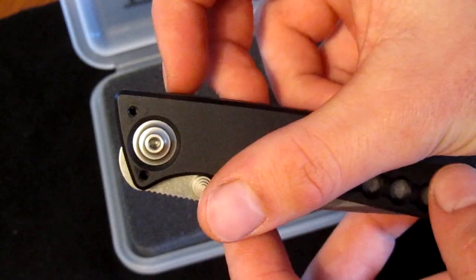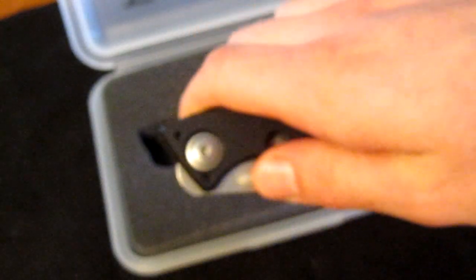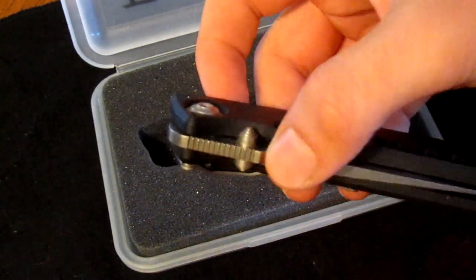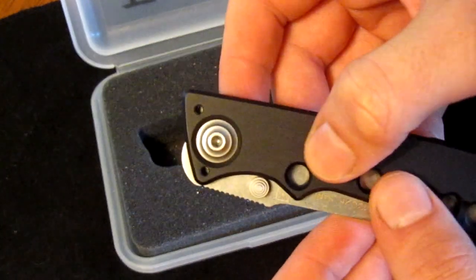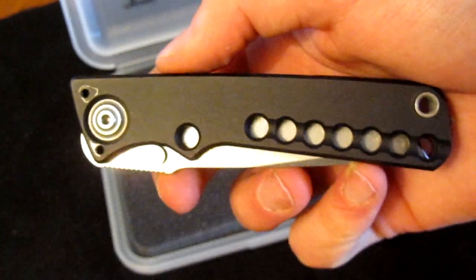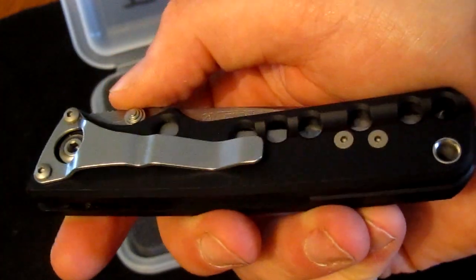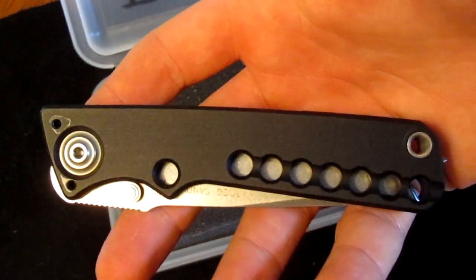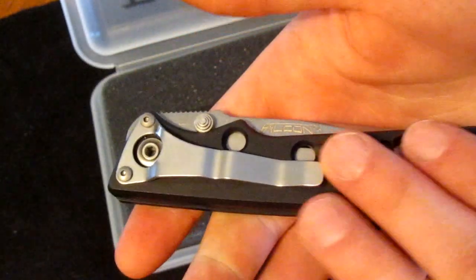The blade pivot requires two hex wrenches to remove and you need to remove both clips first. When I got this knife it felt sticky, so I took the pivot out and found the grease and oil in there had pretty much gunked up — it looked like it had been in there for a while. TacOps did a really good job advertising this knife, but it was only sold on their website, so it was only available to those who knew about it and went there. They're still in business selling military gear. I cleaned it out and it opens really smoothly now.